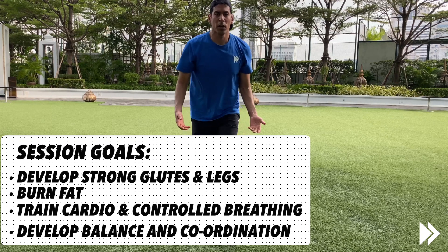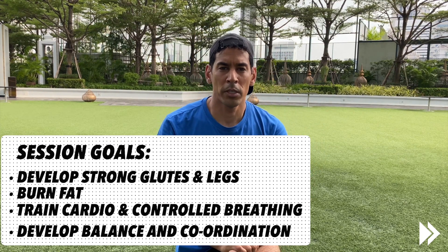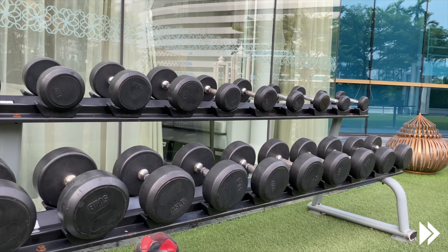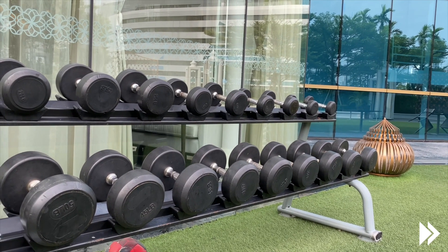You've got to know your deadlift technique, and if you don't know, give me a shout and I'll teach you. But you've got to be very careful with the deadlift if you're going heavy. That said, you don't need to go heavy — you can go as light as you like, it doesn't matter.